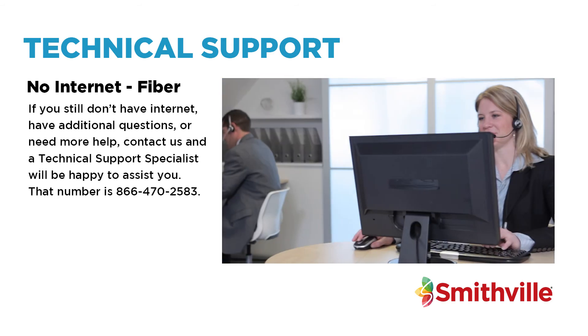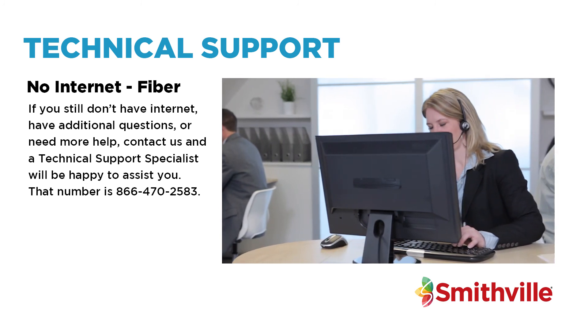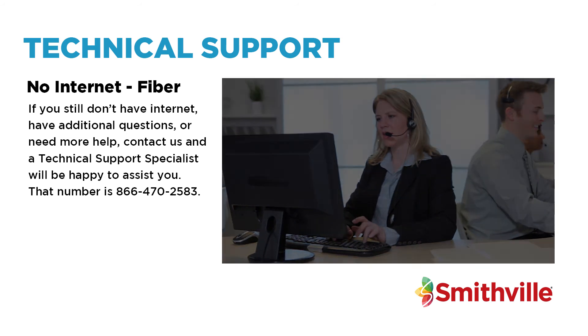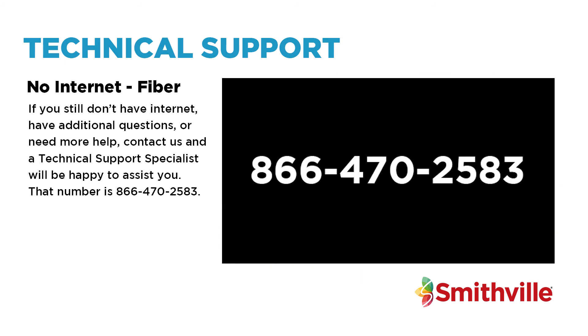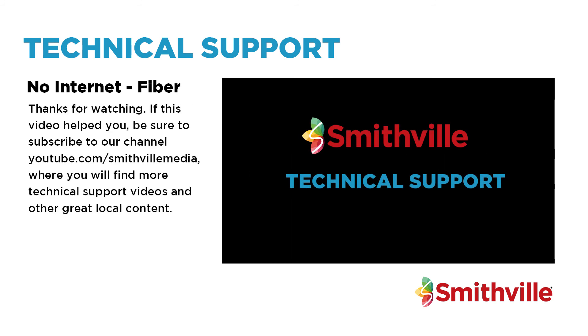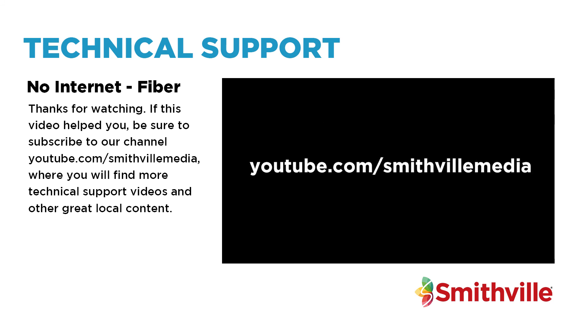If you still don't have internet, have additional questions, or need more help, contact us and a technical support specialist will be happy to assist you. That number is 866-470-2583. If you have any questions, please don't forget to subscribe to our channel at youtube.com/smithvillemedia, where you will find more technical support videos and other great local content.